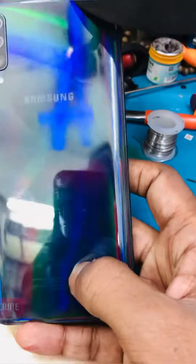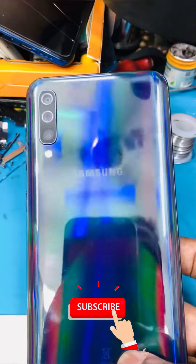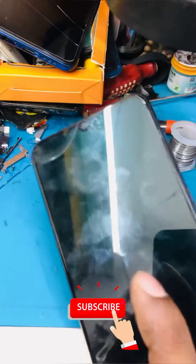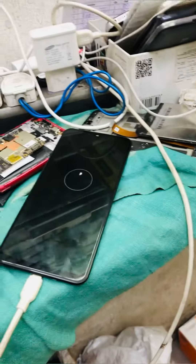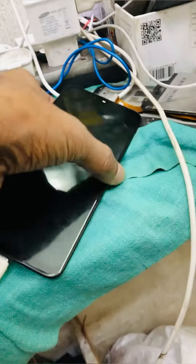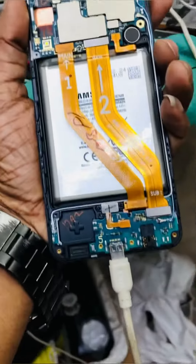Please subscribe to our channel. This phone is the Samsung A50, and eMMC issues are among the most common complaints for Samsung.